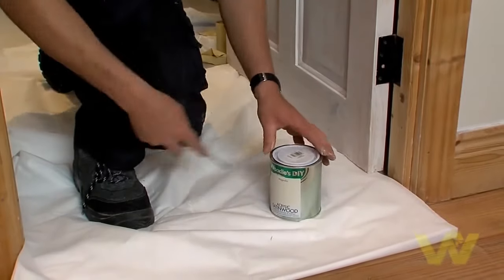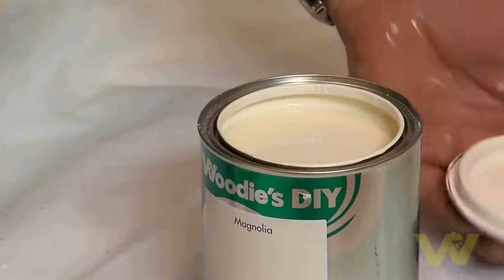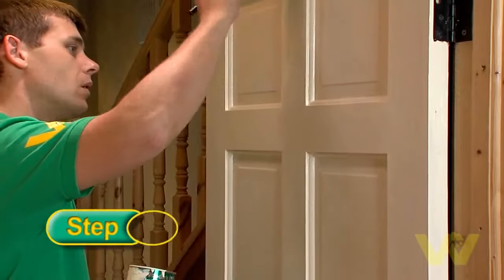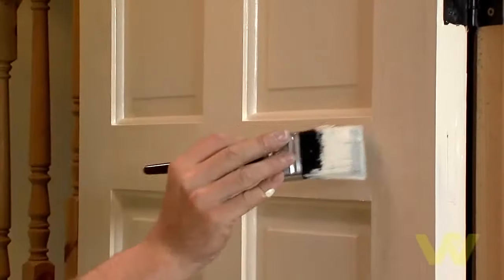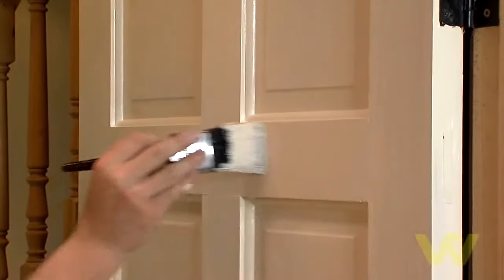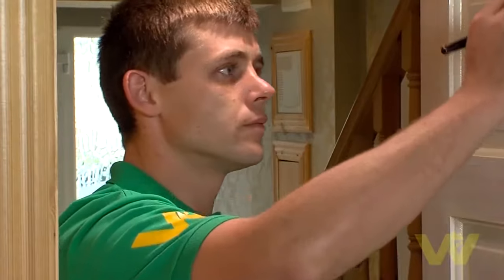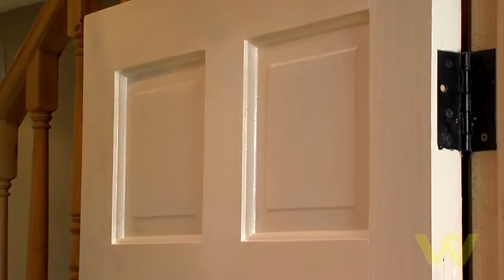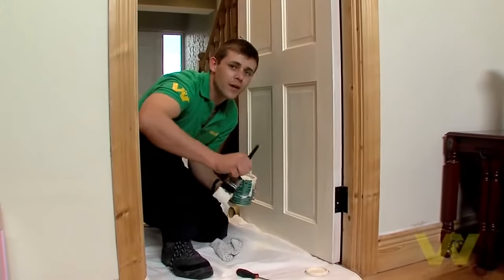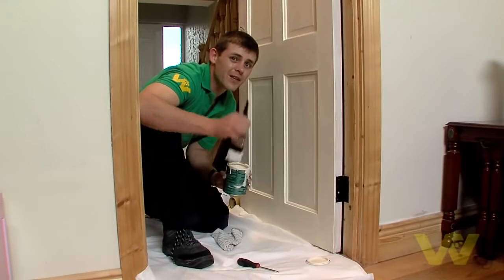Brush on your first coat of paint. The same method applies to the finish coat as it did for the primer. Lay the paint on by making two or three separate downward strokes. Without reloading the brush, fill in by cross brushing. Still without reloading the brush, lay off with light even strokes. Then finish and smooth out with a light upward stroke. By not overloading your brush you reduce the risk of runs and drips and you have a far better finish.